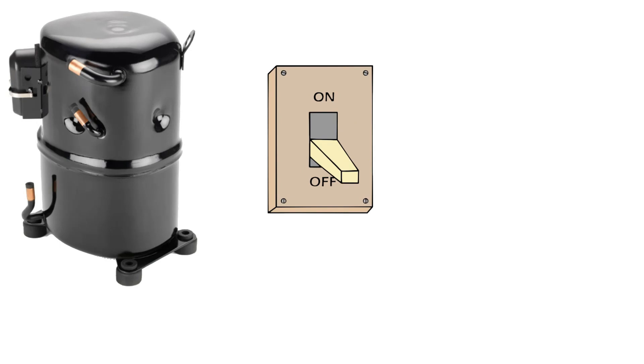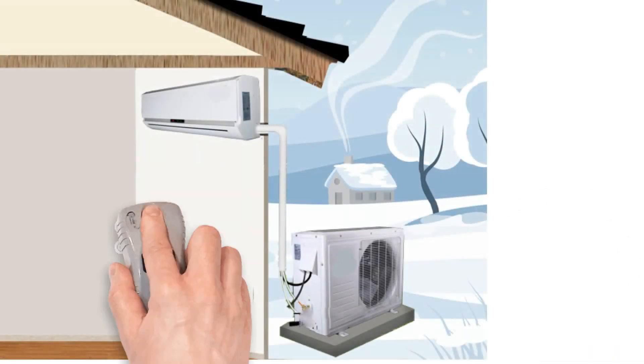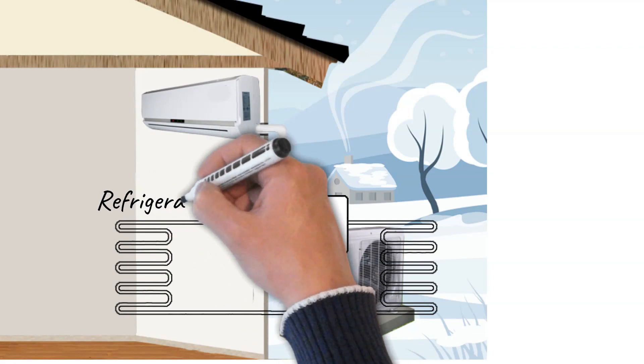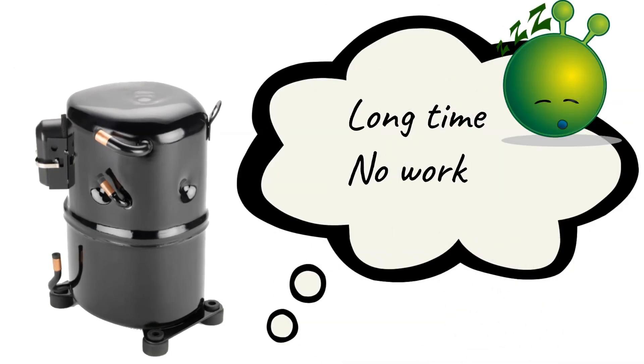When the compressor is off, any refrigerant remaining in the suction line will migrate to the coldest location in the system. If the compressor is located outdoors on a cold day, the refrigerant will travel as a vapor to the compressor, then the crankcase. This is especially likely when the unit has been idle for some time or when the compressor is being started for the first time.